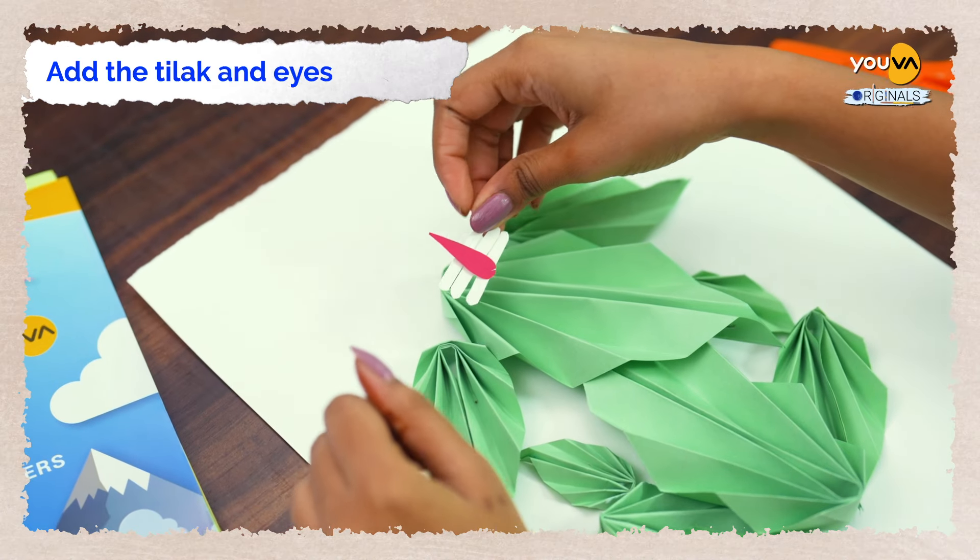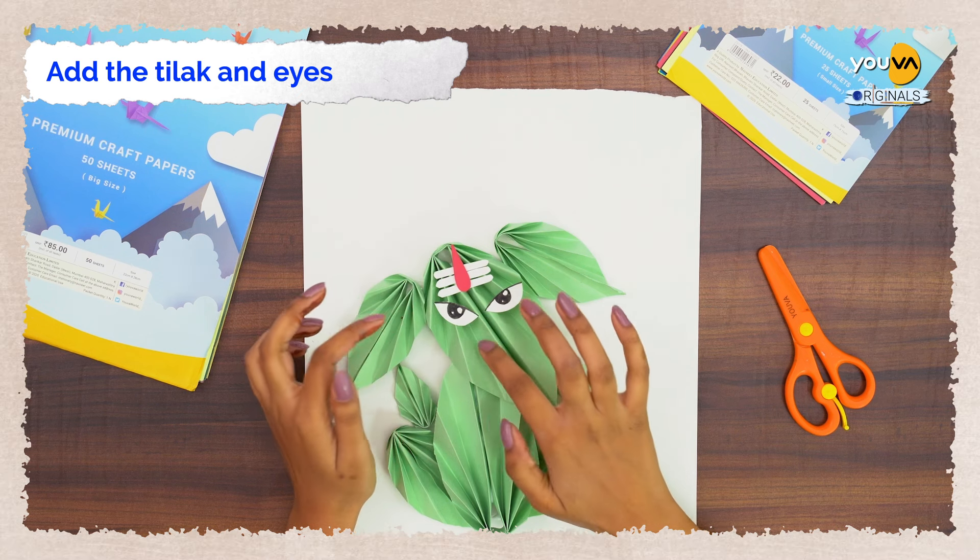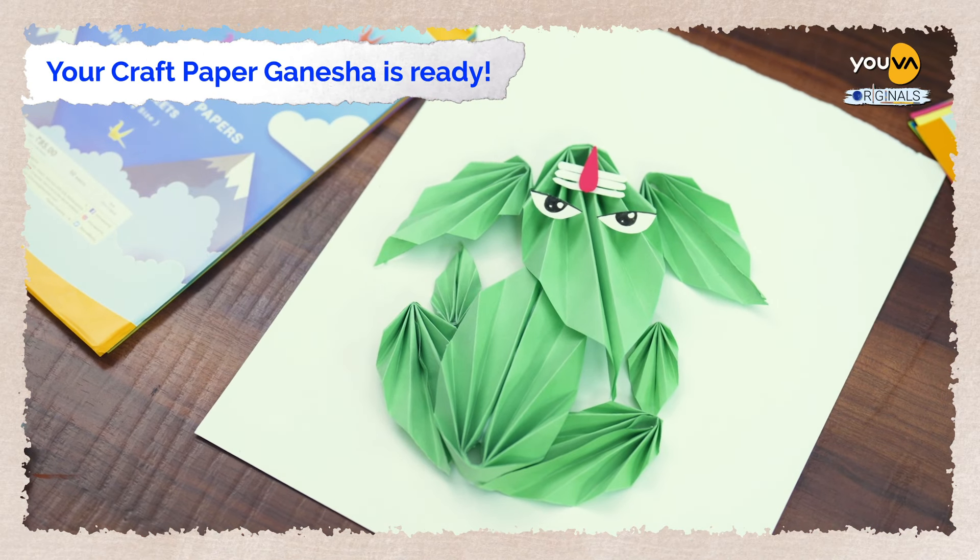Add the look and eyes. Your craft paper Ganesha is ready.